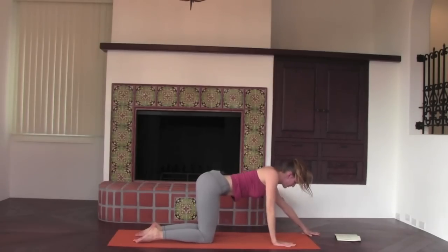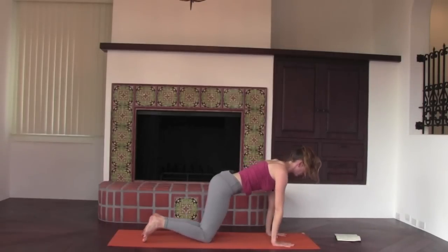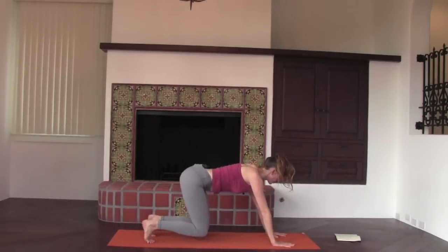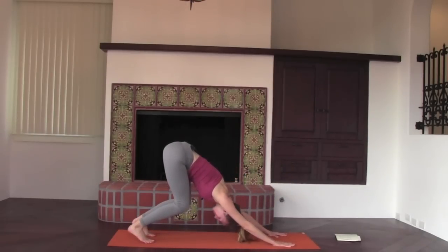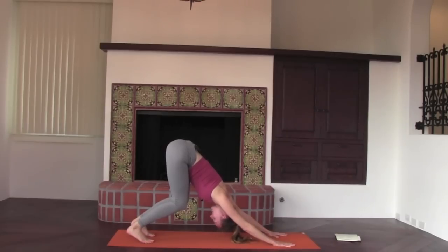Come back to all fours. Press firmly through your palms, curl your toes under. We're going to rest our torso on our thigh bones as we push back into a modified dog — torso lying on the thigh bones, knees generously bent. It's as if we're doing a handstand in the upper body, draping the spine over the thigh bones. Let the neck go, wiggle your jaw back and forth. Can you make new space for breath up and down the spine in this situation?